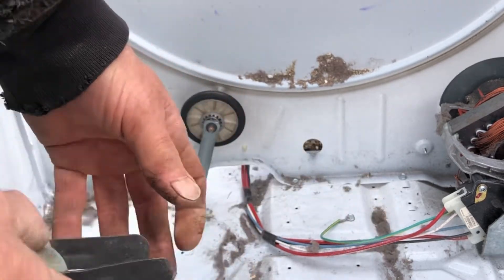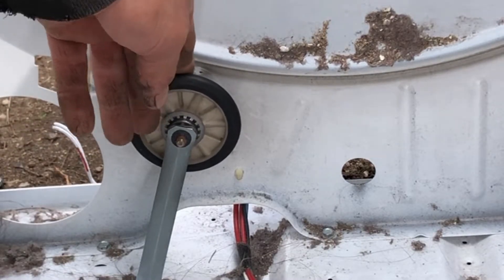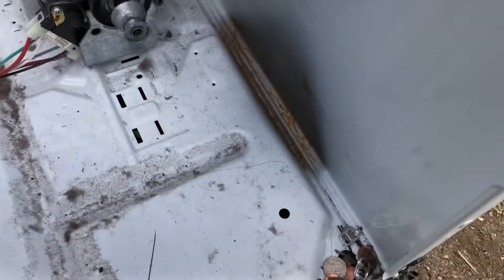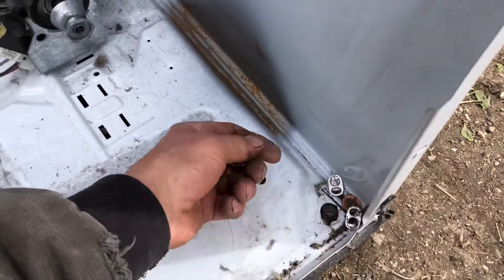This center will wear out and it'll start making noise. If it isn't that, then it's going to be these drum riders — sometimes they get worn out. It's only a couple of things that's going to stop your dryer from working. It's always sure to find a little bit of cash when you get in the dryer — that's one other reason I take them apart.